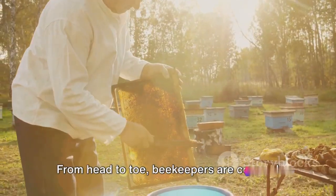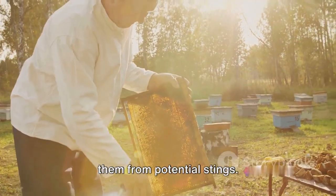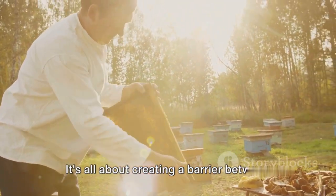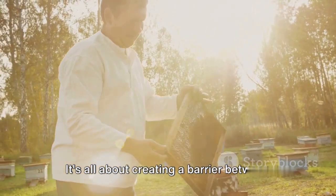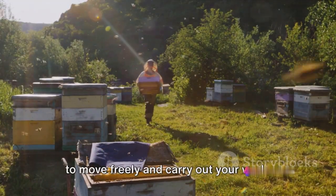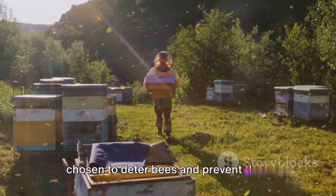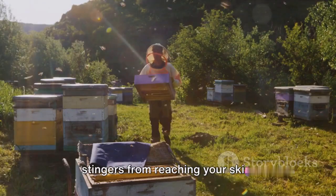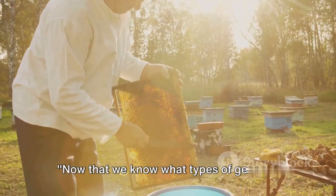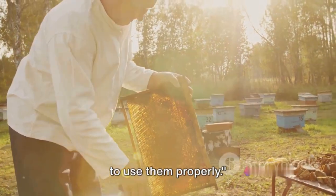So there you have it — from head to toe, beekeepers are covered in specialized gear designed to protect them from potential stings. It's all about creating a barrier between you and the bees while still allowing you to move freely and carry out your work. The materials used are specifically chosen to deter bees and prevent their stingers from reaching your skin. Now that we know what types of gear are available, it's crucial to understand how to use them properly.